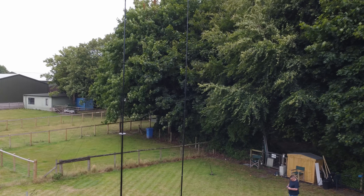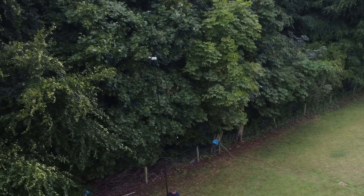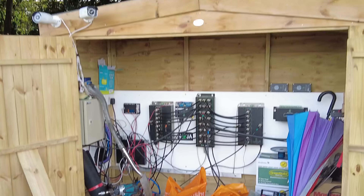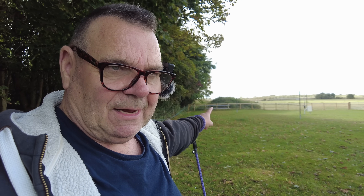Next to it we've got this vertical tri-bander which I will explain next time — that's coming down, we're putting that up on 18 as well. I've got to get John, the site manager, to drag my hydraulic tower in and we'll put a four element 10 metre beam on that as well. And finally we've got a fan dipole for 160 and 80 metres right across the back here, as high as we can get it up for 160. I'm thinking of putting a beverage for 160 metres — the low band beverage will go right down here.